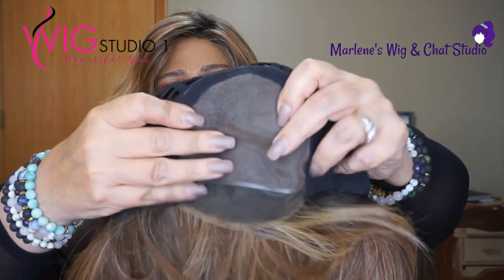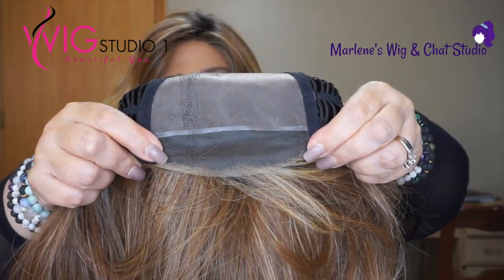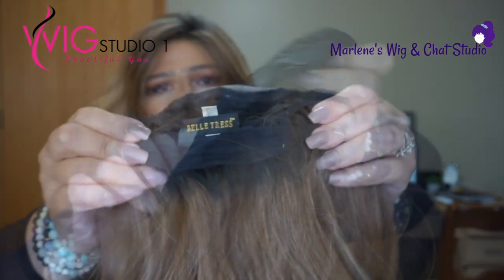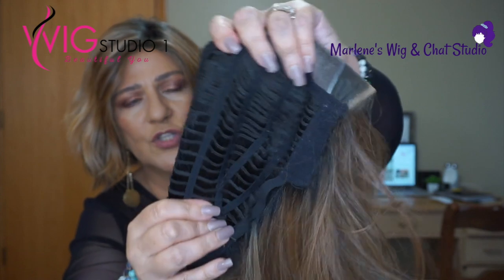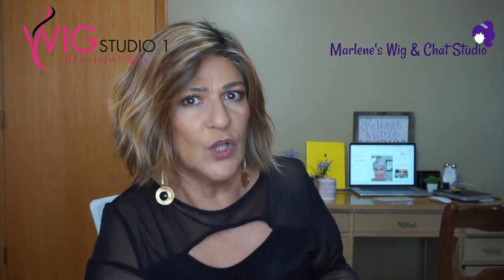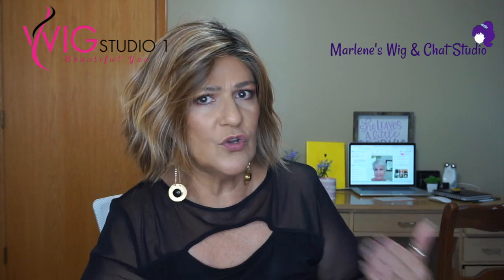Let's take a look at this cap. We have a single monofilament top, a lace front, hook adjusters, felt-covered ear tabs, an extended nape, and a stretchy wefted cap on the sides and back. If you are new to Beltress, Beltress does run average to large — if your circumference leans towards the large size, you shouldn't have any problems. They run quite stretchy.